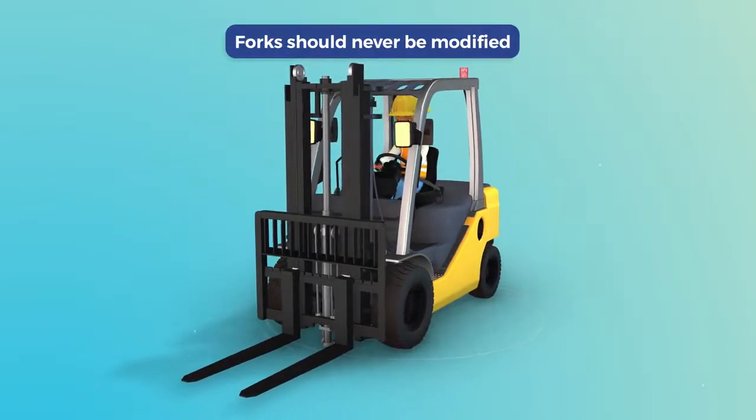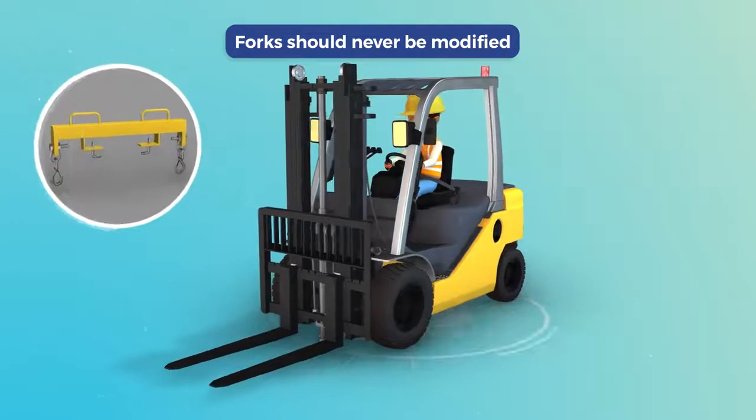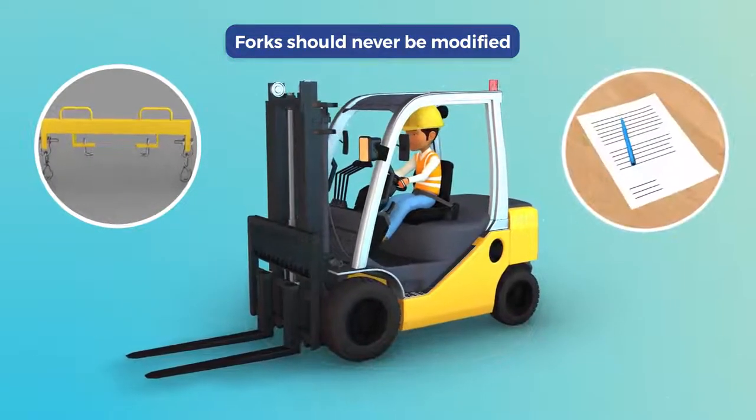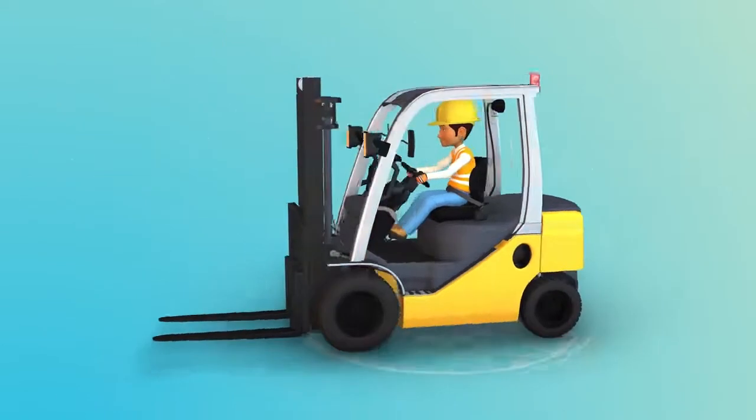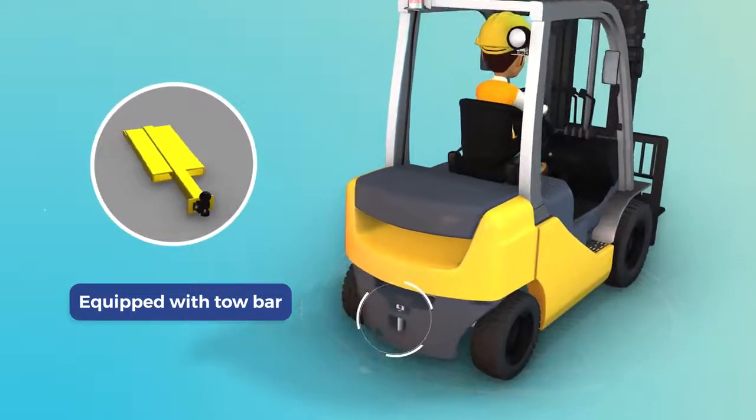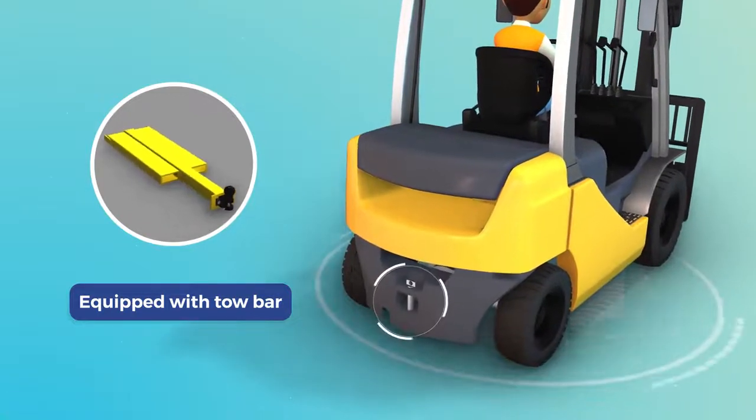The forks should never be modified or used as a point of attachment for a chain hook for hoisting, without written approval from the manufacturer. Forklifts are equipped with a tow bar in the back, and other safe attachments can be purchased for use when hoisting.